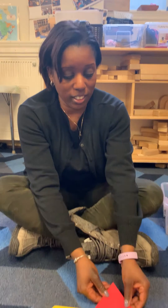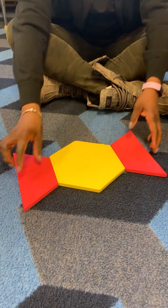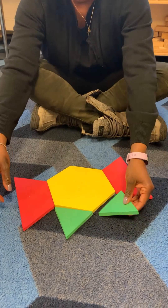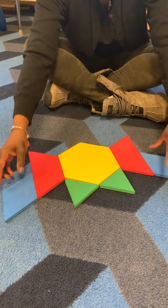Another activity that can be done with early years and pattern blocks is when children are playing with them, they usually build something that is symmetrical. For example, they may start with a hexagon and add a trapezoid on one side, and then they just keep building — and naturally they do things that are symmetrical. And it keeps on growing and going.